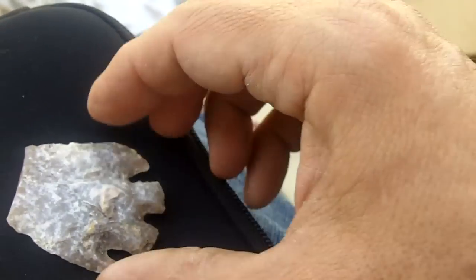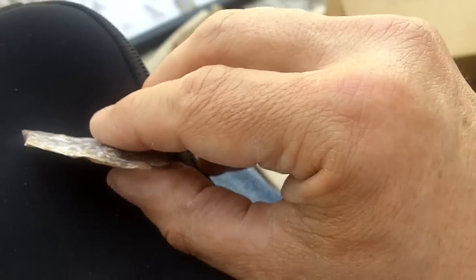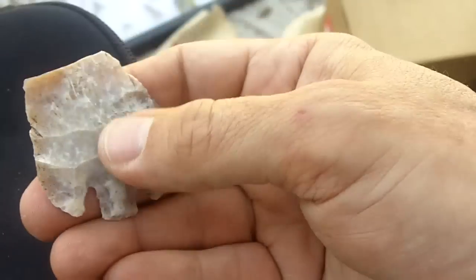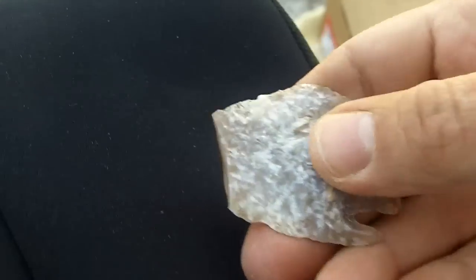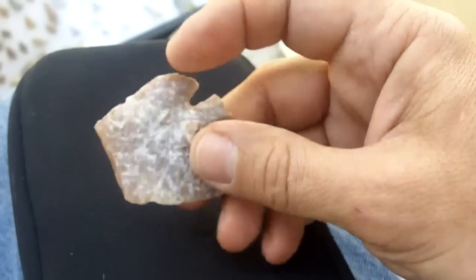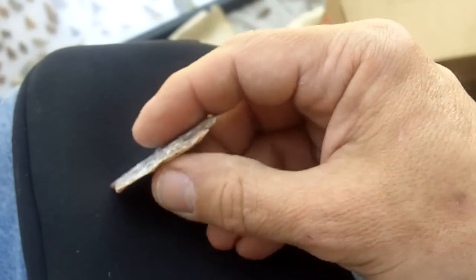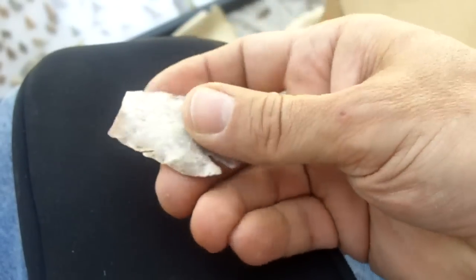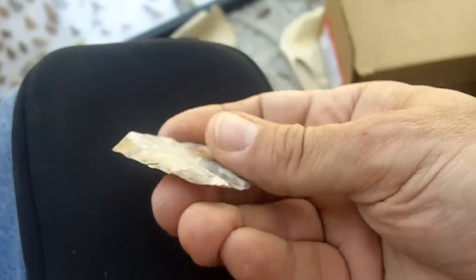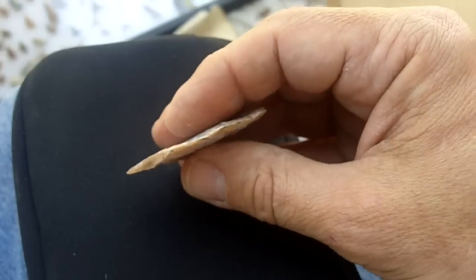I have some other knives. These are all from Texas, and I've got some more that are not this thin. I'm not really obsessed with making thin points, but what I am obsessed with is the craftsmanship that was required to do this. I mean, that's amazing. This stone doesn't look consistent, and that's probably why it broke during manufacture.